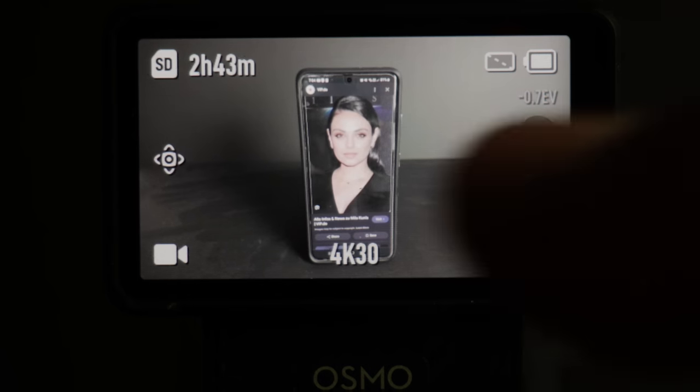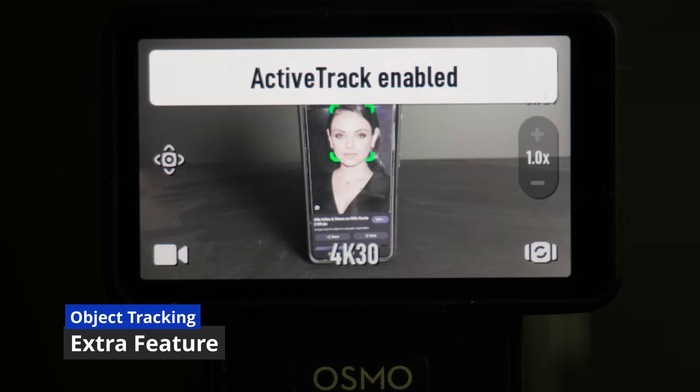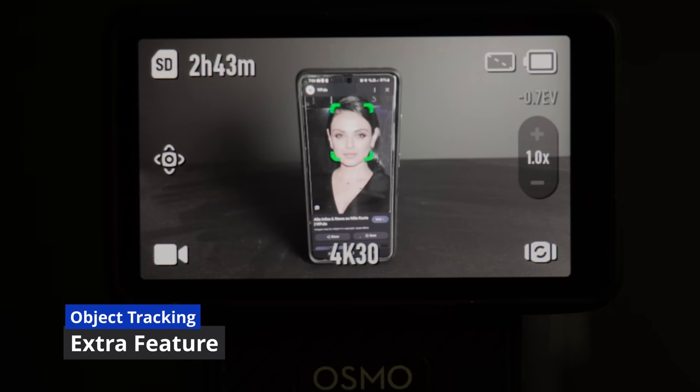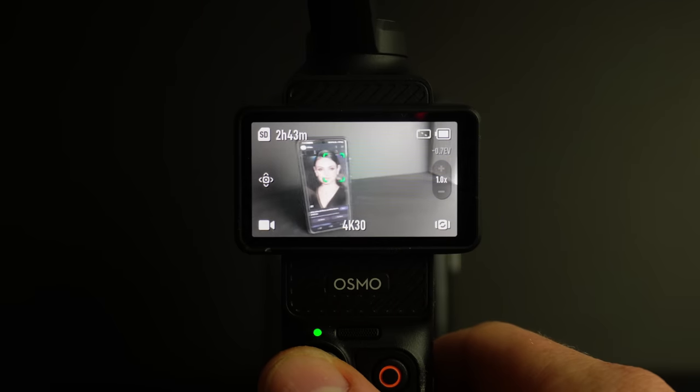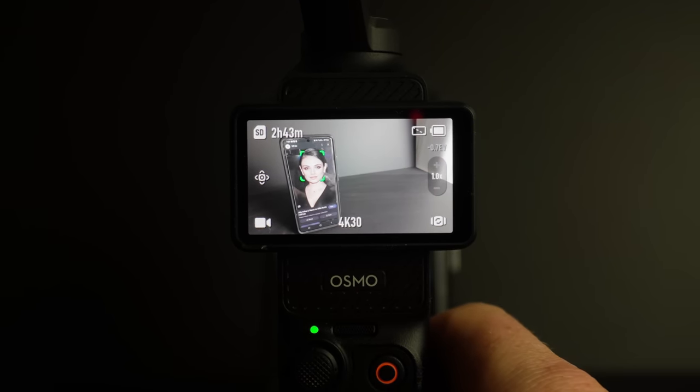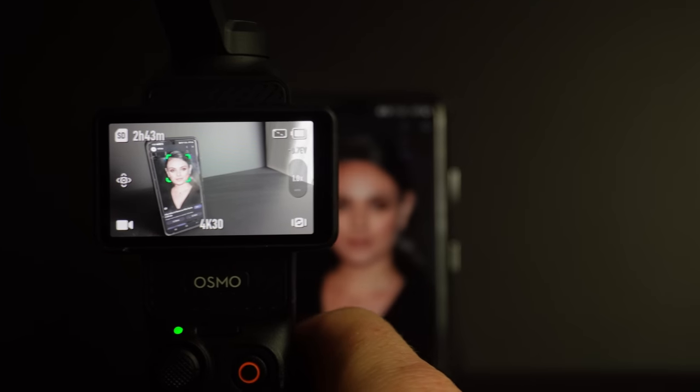Object tracking has a special feature: if you double-click on a face, object track is enabled. However, if you go down to the joystick and push it left and right, you'll put the subject in the rule of thirds — meaning the Pocket 3 will move relative to where you've positioned the joystick. This means you can show yourself in the rule of thirds and the gimbal does all the hard work.